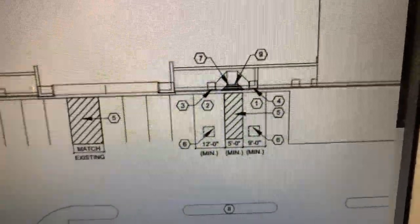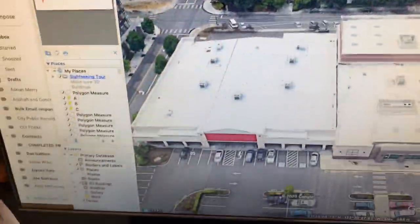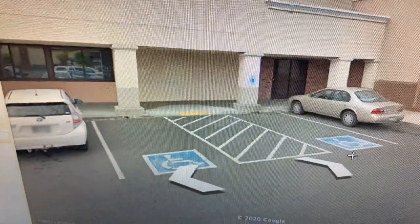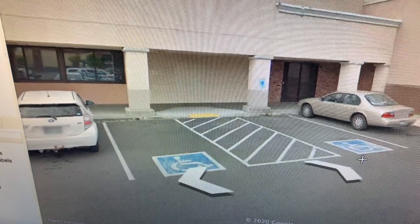Notes number seven and number nine — we don't have to worry about those because the ADA ramp is already there as you can see. Just zoom that in. I can take it to street level. So there you have it — there's the street level. That ADA ramp is existing, so there's not much we can do there.